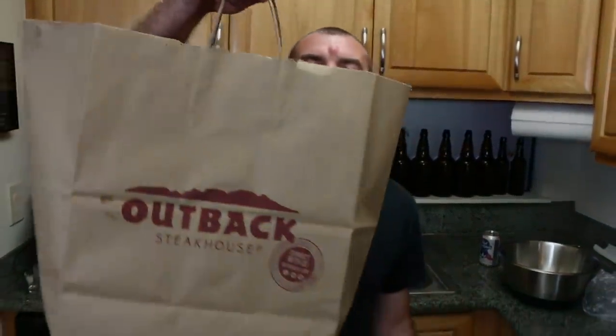On this episode of Deep Fried Wood, we got us some Outback. First thing we got to do is make us some batter. And I'm going to play my didgeridoo.